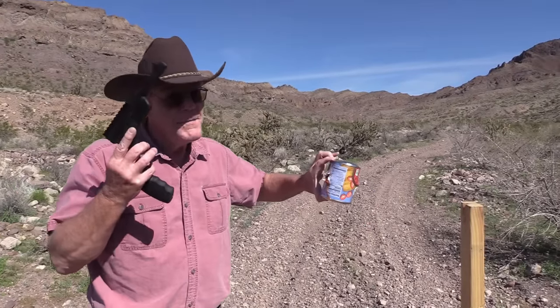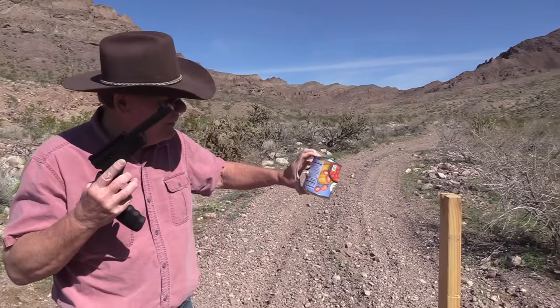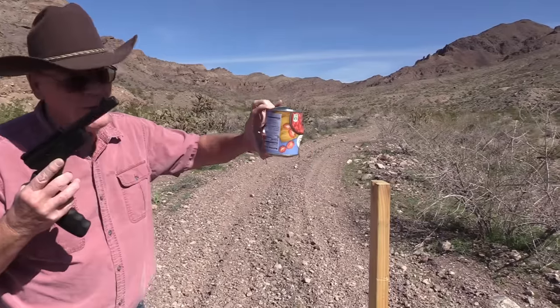Now I'm gonna be honest with you — that was my first shot. The critters are gonna love this.